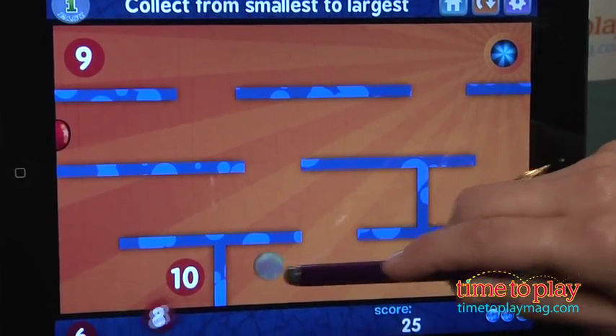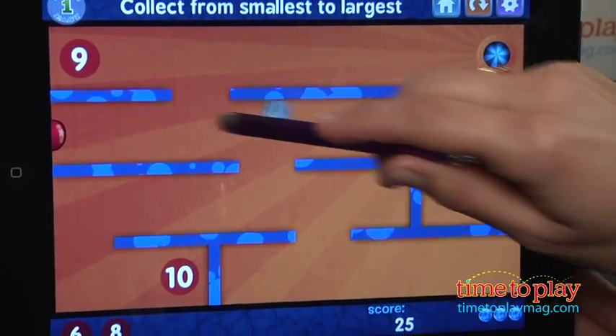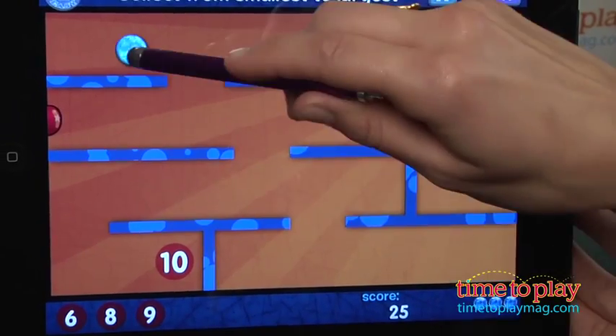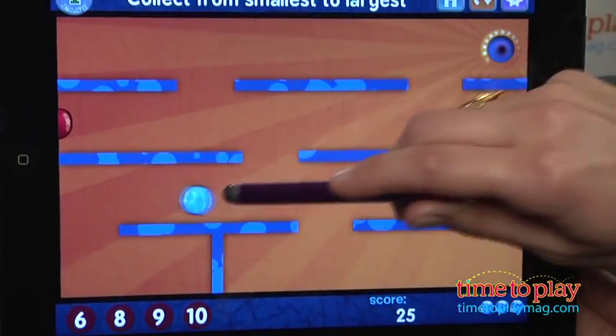This app is designed for kids ages 5 to 8, but there's another app in the series called Marble Math for ages 9 and up. Use the app for a brain break during homework time or for passing around the family. It's $1.99 on the App Store and it's a universal app.